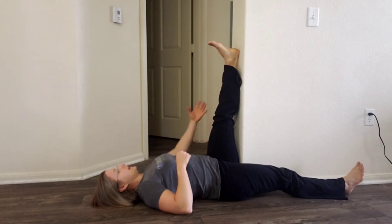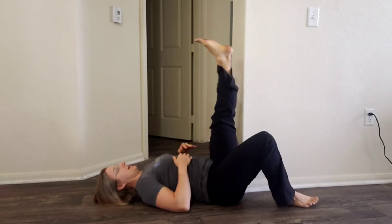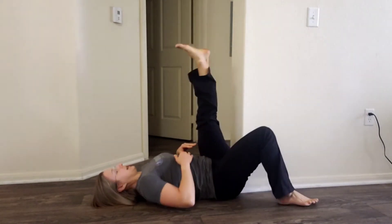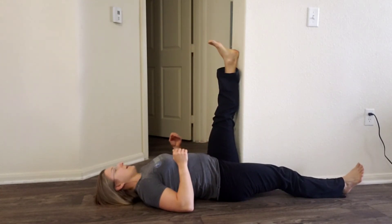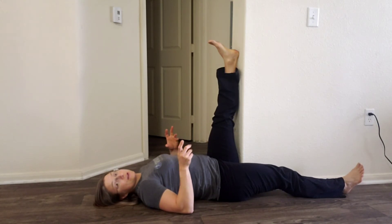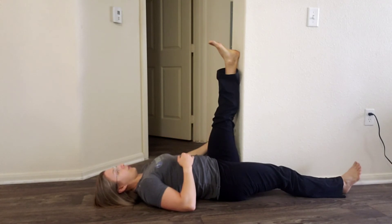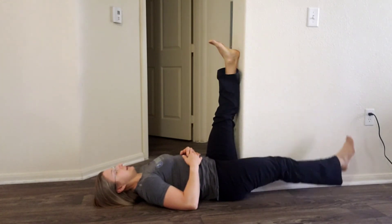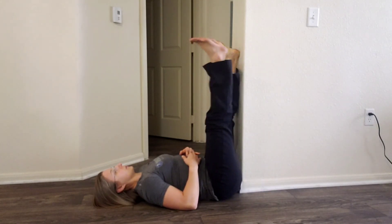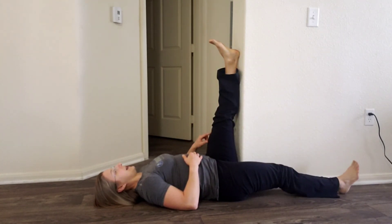Keeping this leg straight, you're gently going to push down into the wall — if that wall wasn't there, my leg would be pushing down. Since that wall is there, we're just getting some tension at about 20 to 30 percent strength. We're not pushing real hard, but you're going to push into the wall, hold that pressure, and then with this leg you're doing a straight leg raise up and down — nice and controlled up, nice and controlled down.